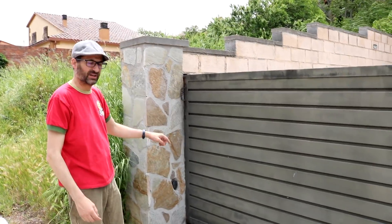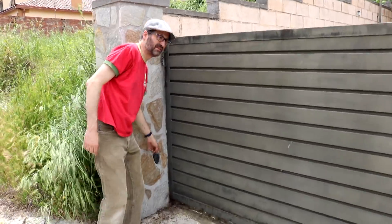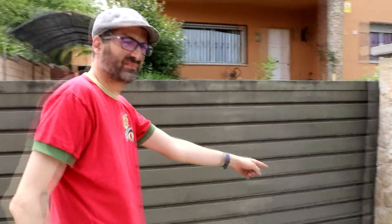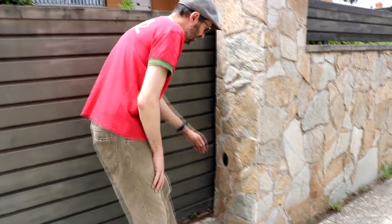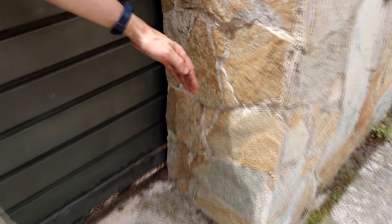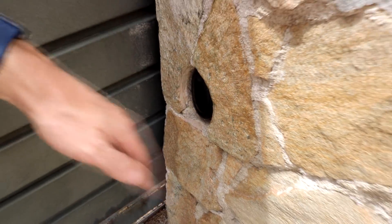Now we are outside on the other side. And here you can see the photocell — this is one part of the photocell and the other one is over here. When something interrupts the beam between them — I don't know if you can hear the click — there is a relay in here that is activated when the light beam is interrupted.